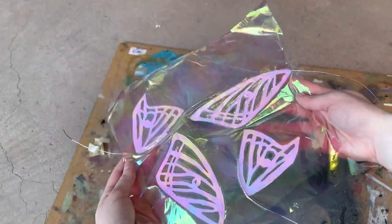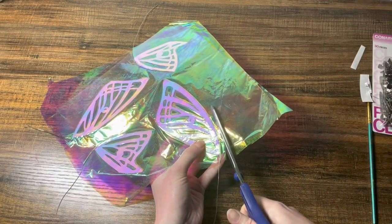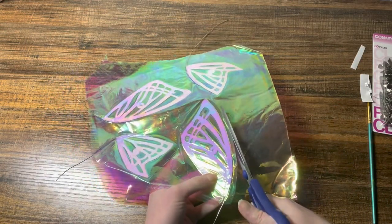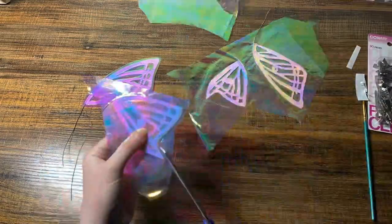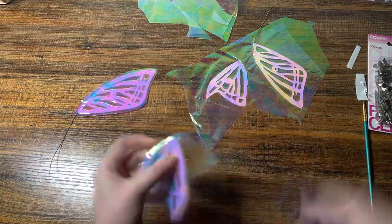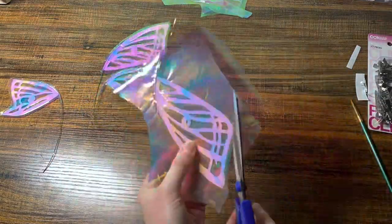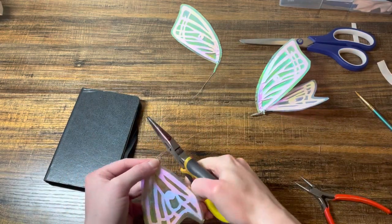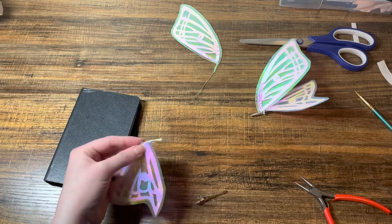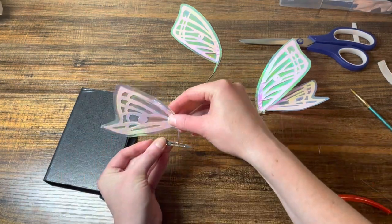Iridescent things make my brain so happy — I could look at this forever. But yeah, then I just cut them out. I cut my wire strips too long, so here I am snipping off some of that excess and then I am ready to attach the wings to the actual hair clips.